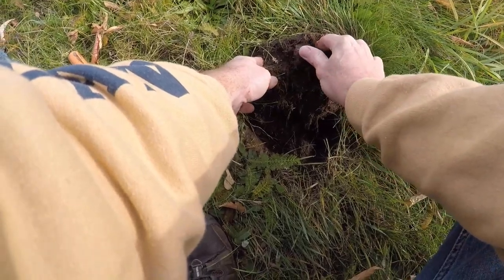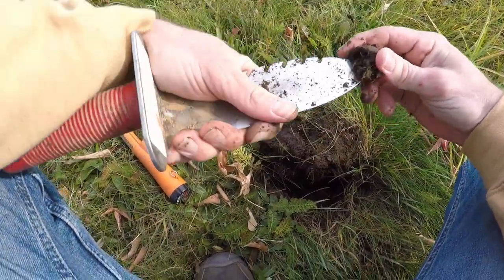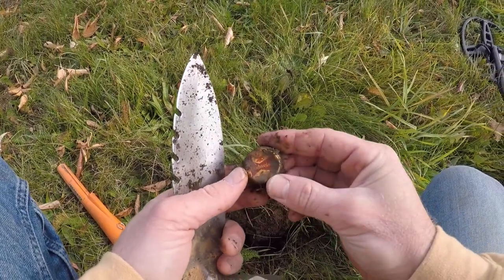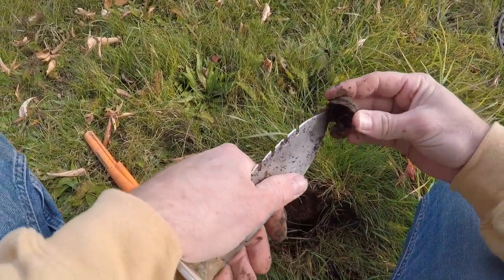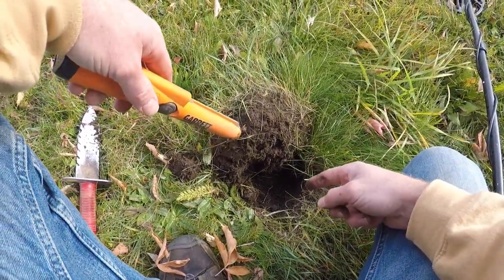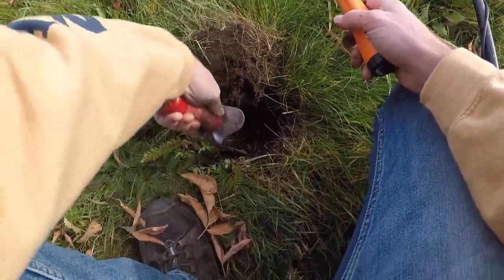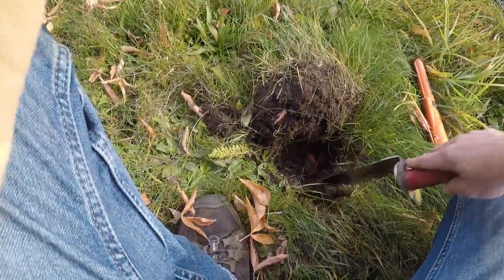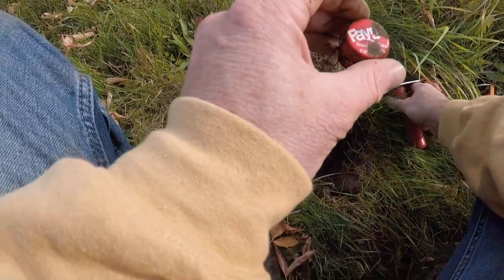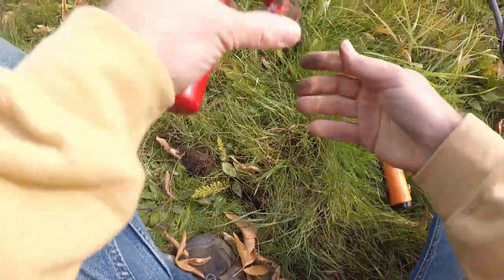Oh, there it is right there — that is an old bottle cap. Let's clean this out. Got an old Budweiser cap, twist off. Older. Okay, first find. Same hole — I just re-scanned the hole and there was still a signal in there. I saw it, it's something red, a little bit bigger. On to the next one.